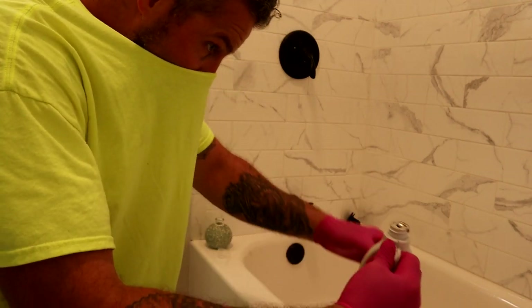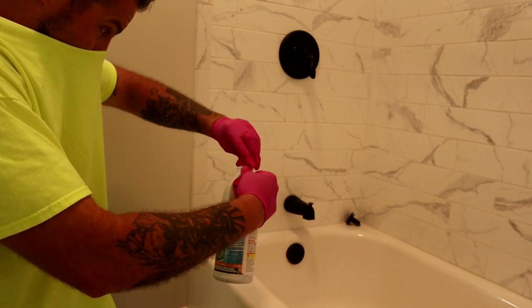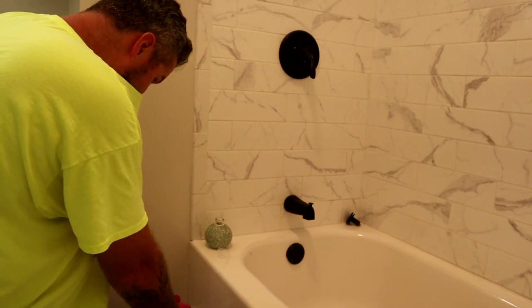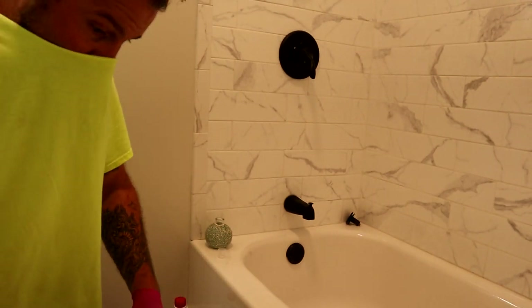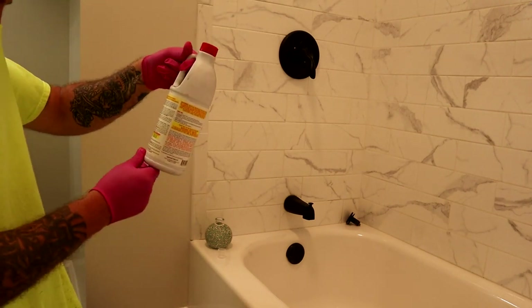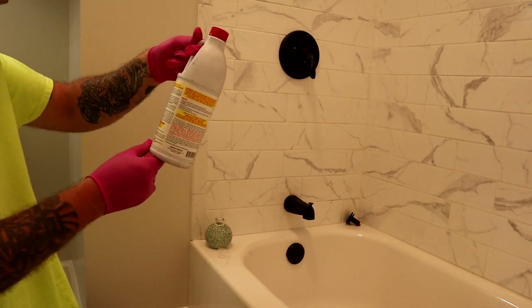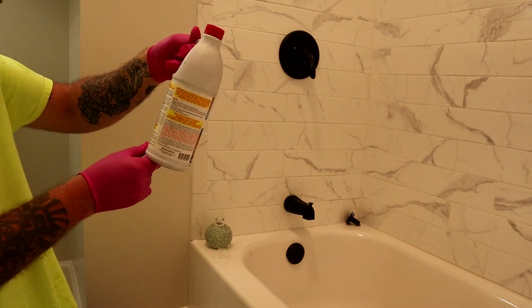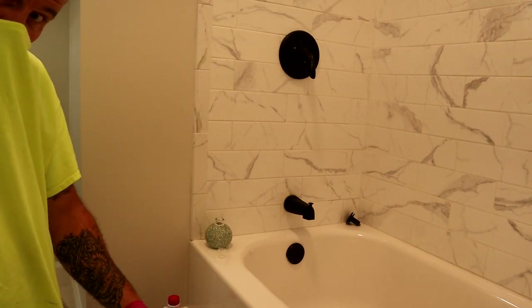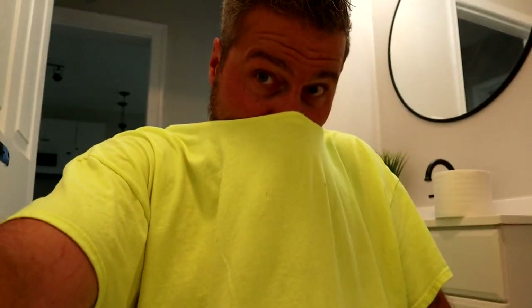I put a decent little chunk of this up in there, and I definitely hear some draining going on. So we let this sit for 15 minutes and then we flush it with cold water for five minutes. I'll get back with you guys in 15 minutes and let's see if this worked.